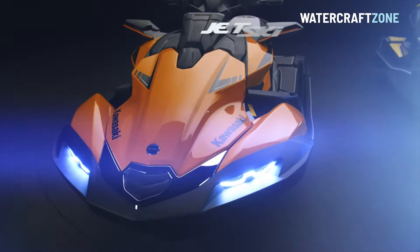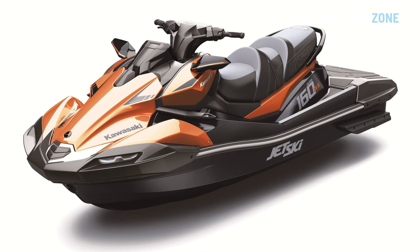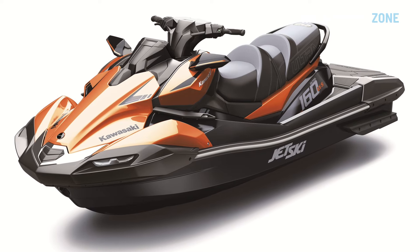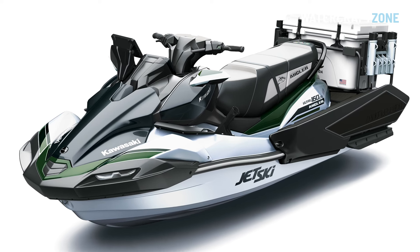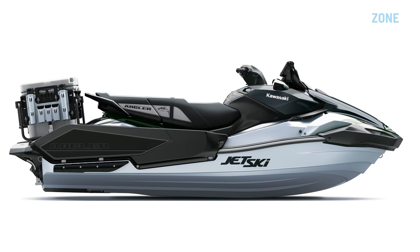It is based on the recently revamped Kawasaki Ultra 160 LXS, powered by the company's familiar non-supercharged 1.5-litre four-cylinder engine, but comes with a unique white and green colour scheme.